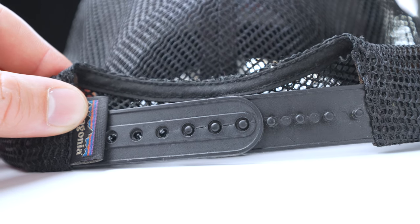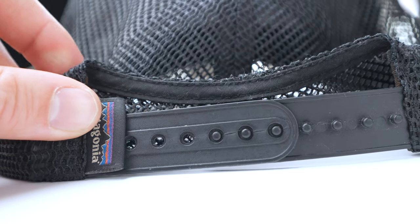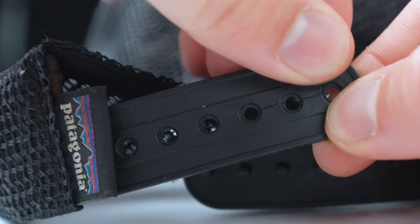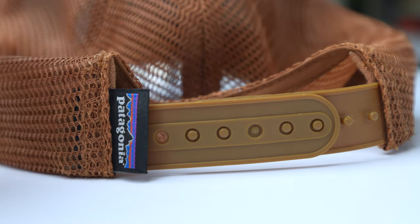Speaking of the back, this is the one gripe I have with the hat. Over the last two years one side of the plastic fastening has actually cracked right down the middle, which is a real shame because one day it may crack further or snap off, meaning I'd need to get it repaired or recycled entirely. I think it's happened from extreme use on mega through hikes. But the good thing about Patagonia is I can send it off to their repair team and hopefully they'll sort me out with a new back buckle.